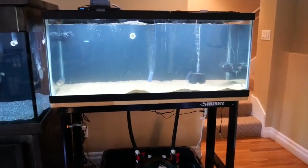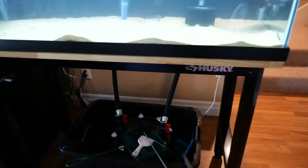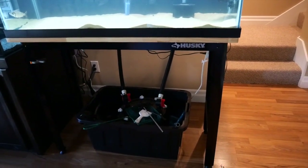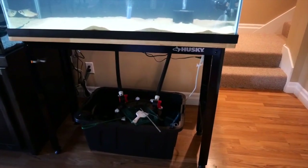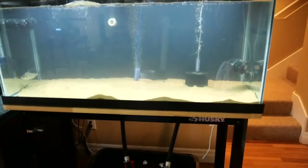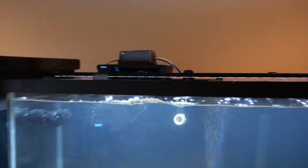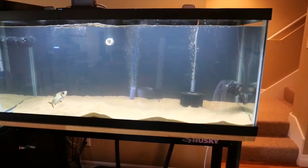I just removed the sand from that tank — it's a little cloudy but that's typical. This tank is running an FX4 filter, which they call the Cadillac of aquarium filters, and it's been running for at least two months with good beneficial bacteria. I'm going to move that filter to the new tank, and put a brand-new FX4 on the old tank, which already has beneficial bacteria in its hanging-back filter, sand, and sponge filter.